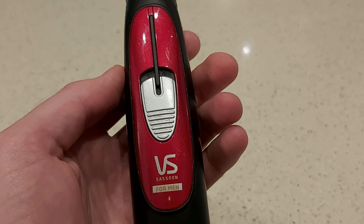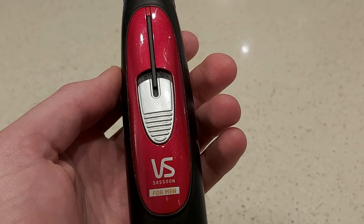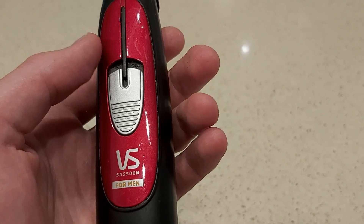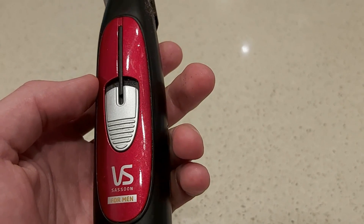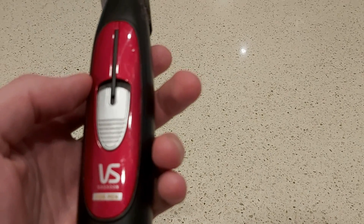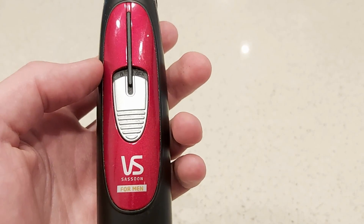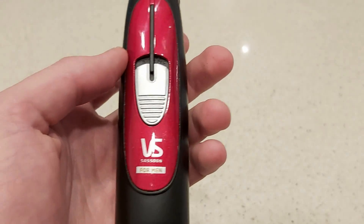I'm going to measure the magnetic field and electric field of this shaver. To be honest, it doesn't really matter if it gives off a bit of a magnetic field — I don't use it that often, and when I do it's only for a few minutes. But I do find it interesting to check these just for learning purposes.